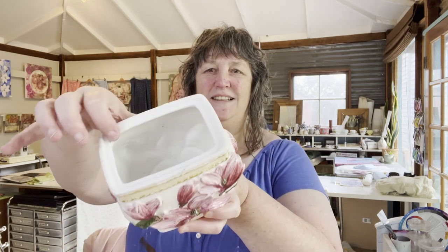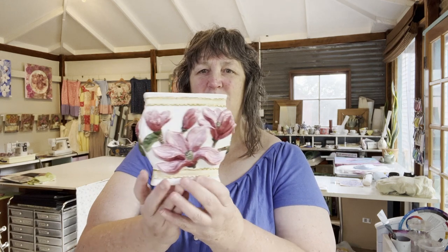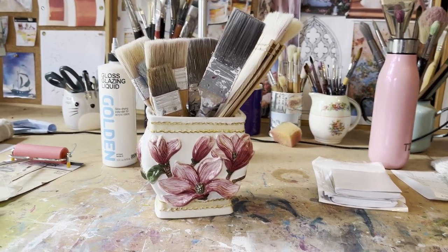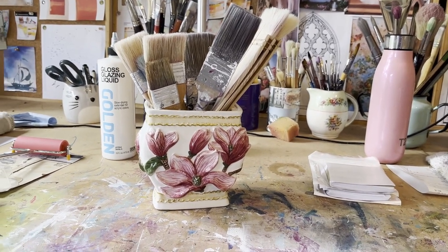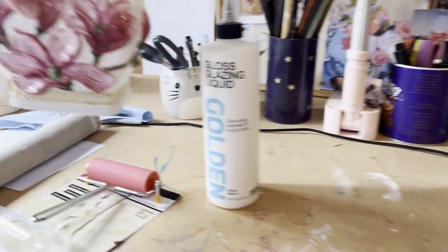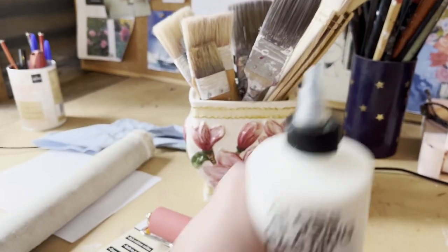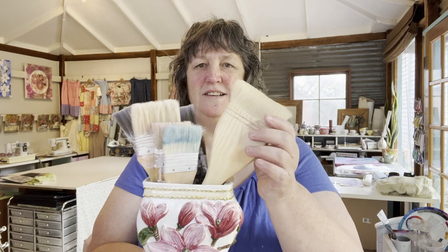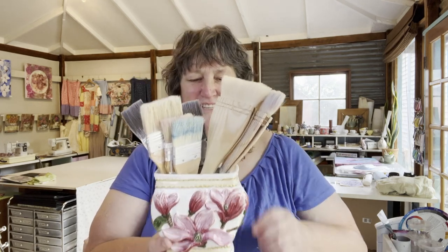We went up shopping and I found this lovely little container — it possibly had a lid, it has got a little rim. You know I love magnolias, and this little container works really well to hold all of my brushes. I tend to keep my brushes in groups so I can easily grab them — this one has all my flats in it, which were crowded in another jar, so that was a great little find.